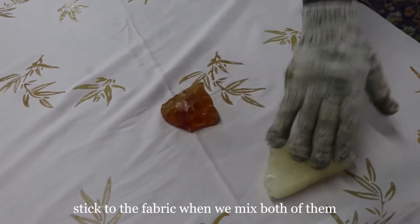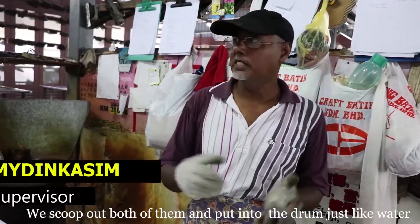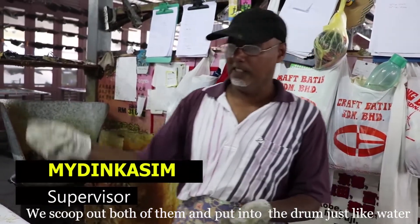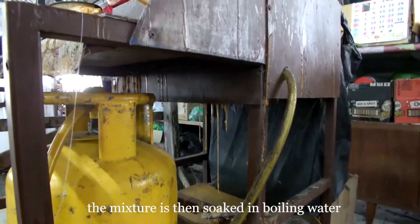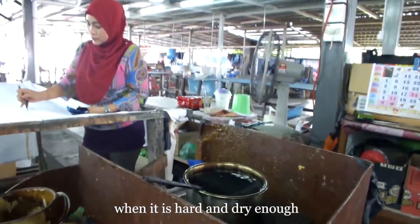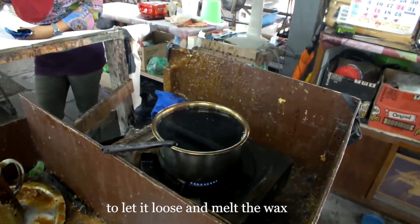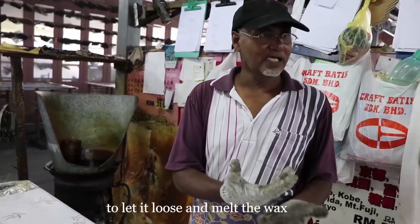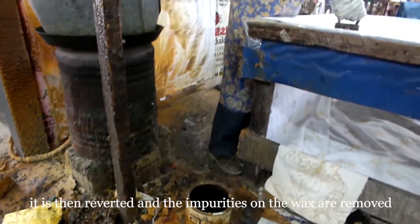When we spray the wax mixture, it is thick and we use air to work it, spraying bubbles into the ramp. When we spray it, it becomes thick and light, and we use air to allow the water to escape.